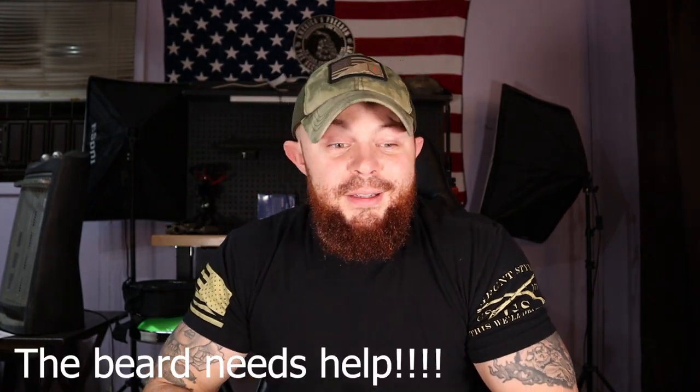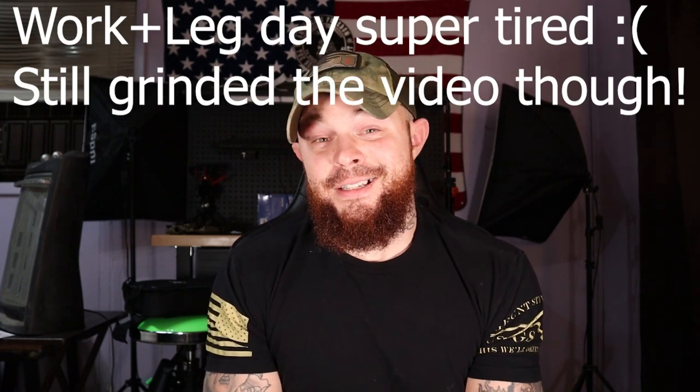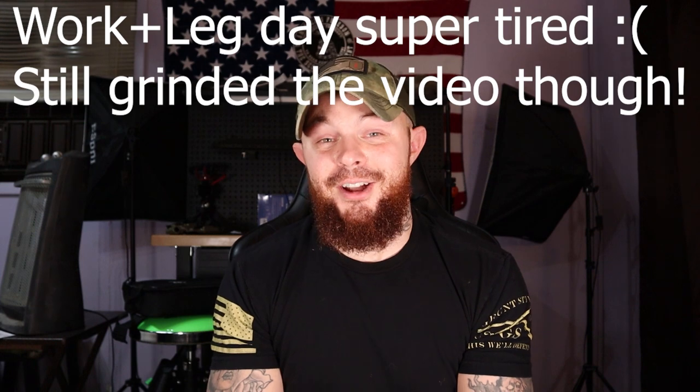Hey guys, what's up! I want to thank everybody that has subscribed to my channel lately and shown so much love — you guys are the best. I think every single day I'm getting a new person subscribing to my channel, and it's just so awesome seeing the growth. These videos aren't the easiest thing to put together; it takes a lot of time when you work full-time and you're a daddy.